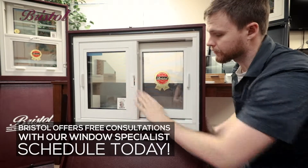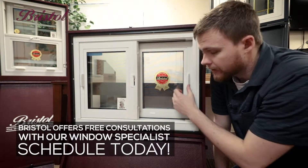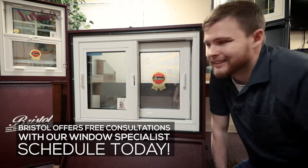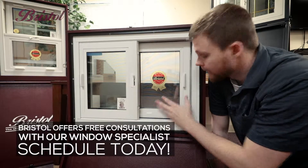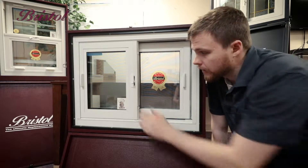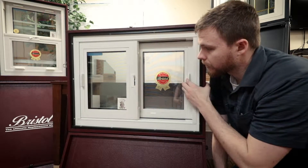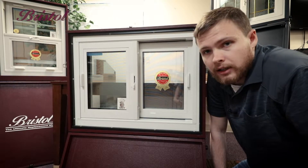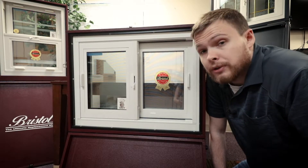A big mistake I see a lot of customers make is they don't push the back sash all the way back. They're used to single sliders where the back ones don't operate, so they don't worry about closing them — and then the lock doesn't want to work anymore. Make sure you're all the way into your frame; the lock should engage real easy without forcing it. And that is how you clean these windows.